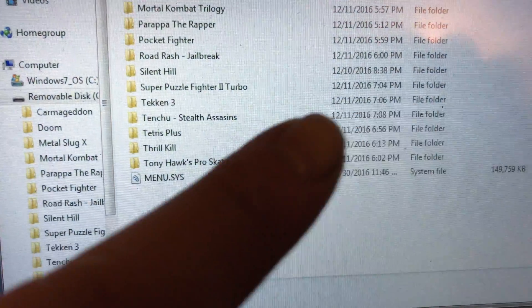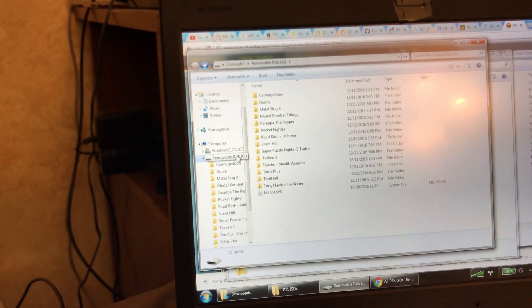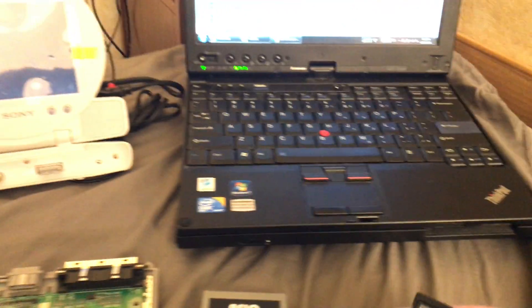You've got to put the menu dot sys on the SD card, and you know you load up a couple games or whatever. So I'm gonna go ahead and eject that — eject, safe to remove hardware — so now we've got our SD card ready. Here it is.